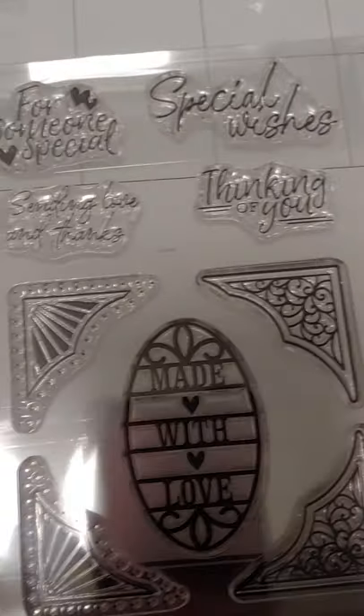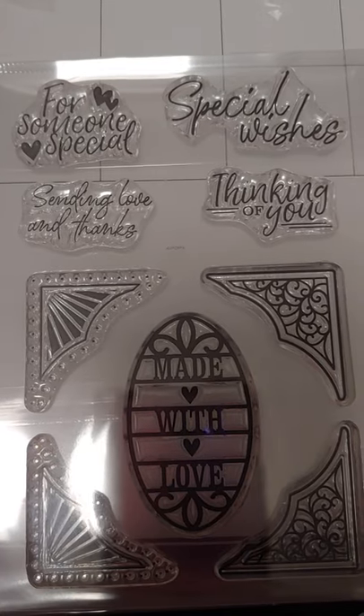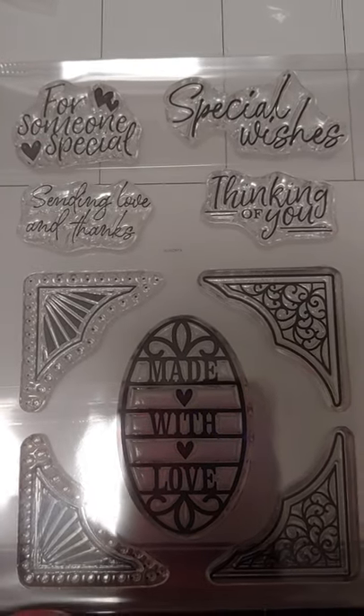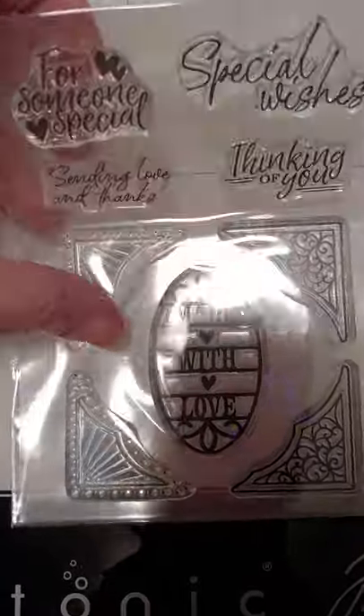These are the stamps: Special Wishes, Thinking of You, and something — Sending Love and Thanks for Someone Special. Made with love there in the middle.